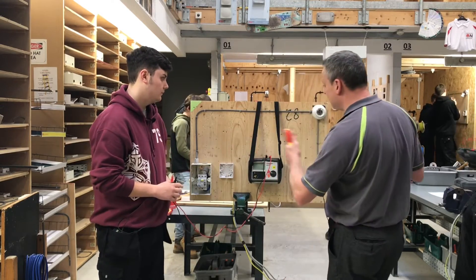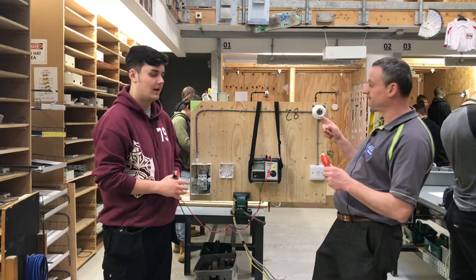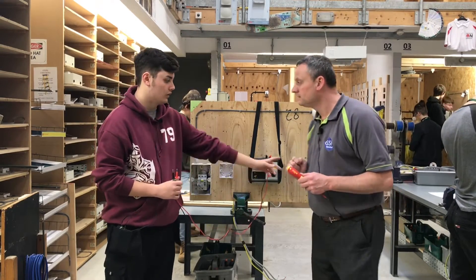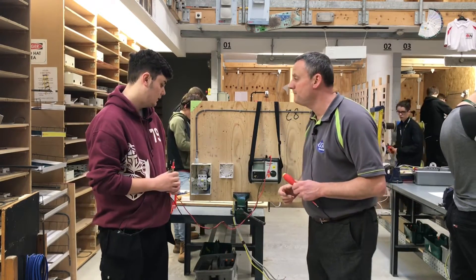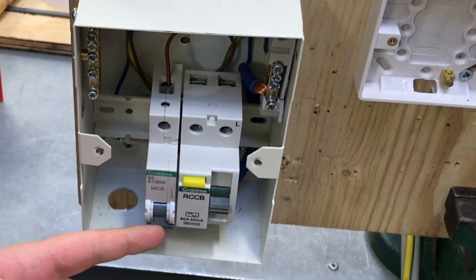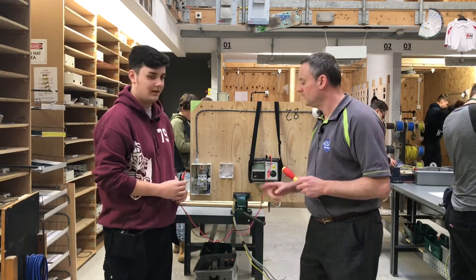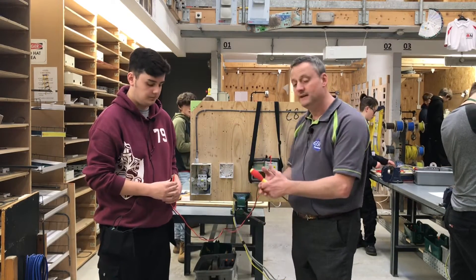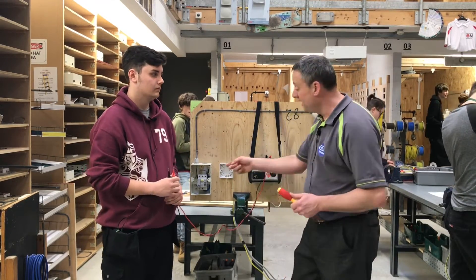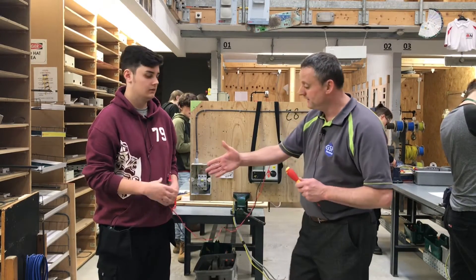Is there anything in circuit you've had to make sure is removed in order to carry out the insulation resistance test? The lamp has to be removed from the lamp holder, the switch is left on, and in the consumer unit — any concerns with 500 volts being passed through anything in there? The RCCB has electronic components in it and passing 500 volts through would be dangerous and could destroy anything inside. So the RCCB is also left in the off position.